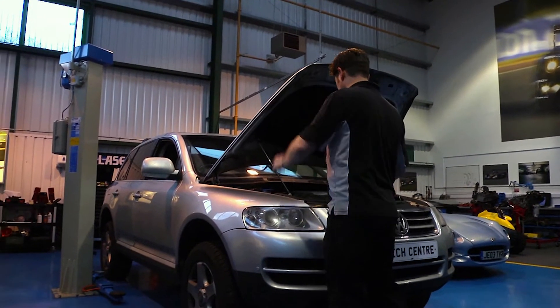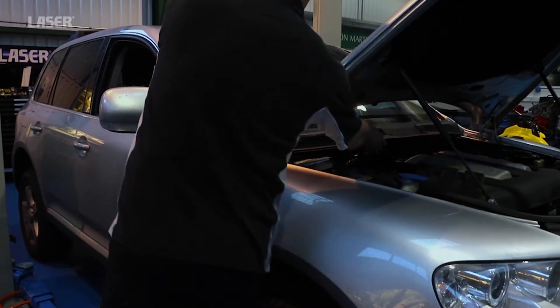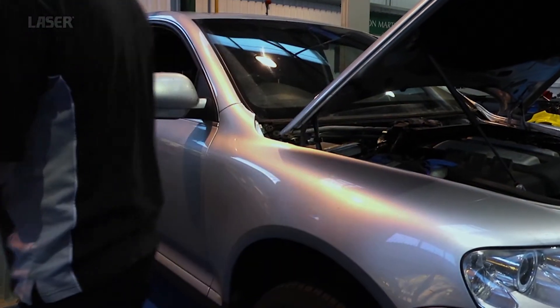When it comes to brake bleeding, most manufacturers recommend the pressure method, and they usually specify their recommended pressure.